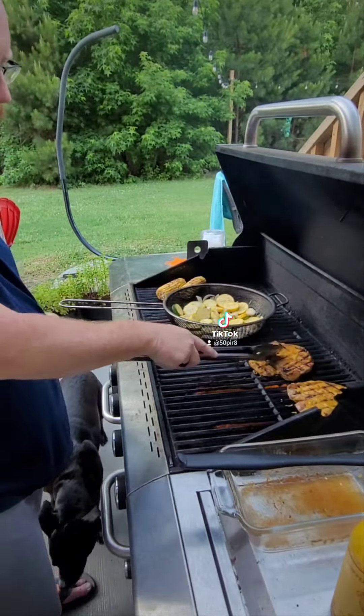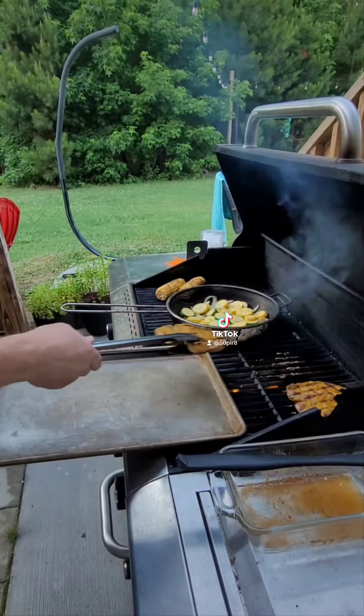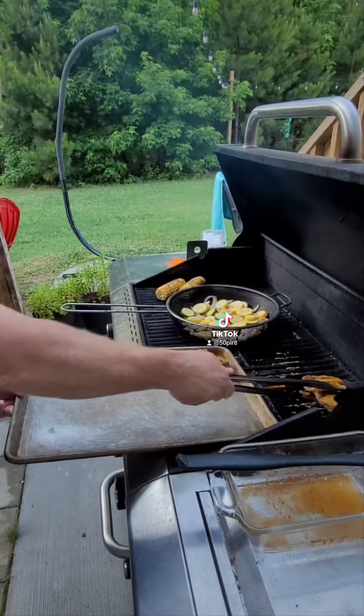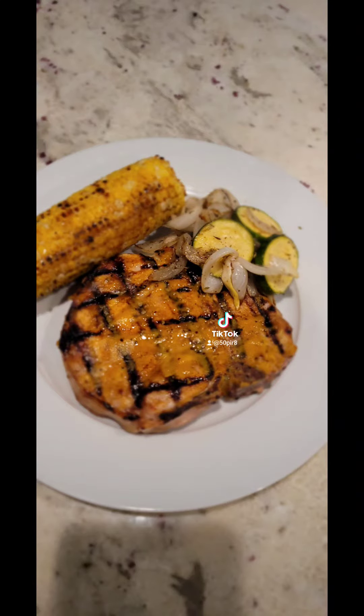We're feeling pretty good. We're just going to give this about one minute and then we're going to pull them off and we'll be ready to go. It's been about a minute — let's go ahead and pull these guys off and look at these beautiful pork chops.